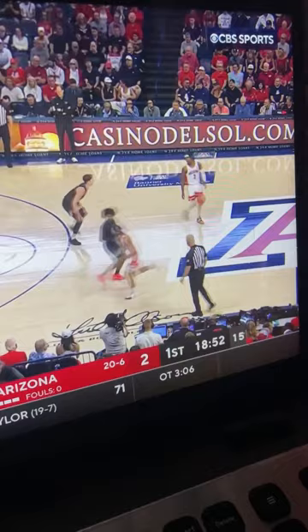So here's Caleb Love, transferring from UNC, playing for Zona this year. He is dangerous with the ball in his hands, he can score on you from all three levels, but he is very quick off the dribble, which is why you see the Washington defender giving a step here.